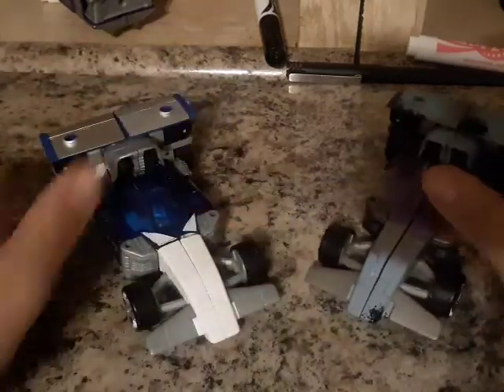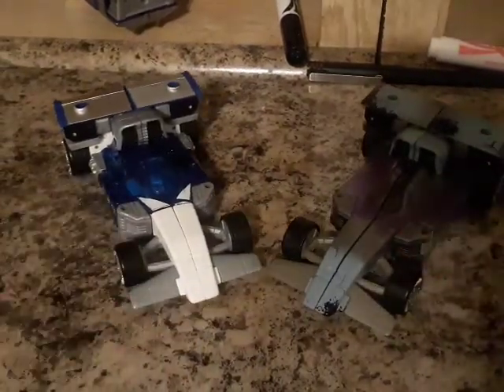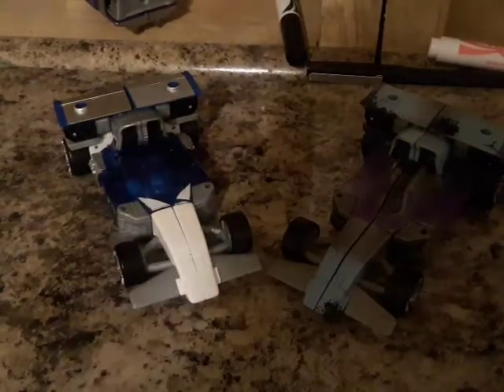Now for comparison. Here it is next to the original Mirage. The only difference is the coloration. So there you go!